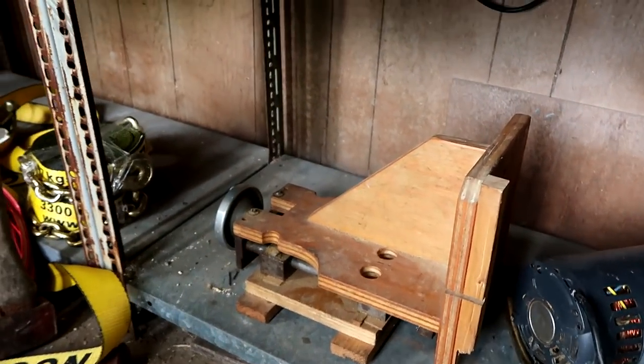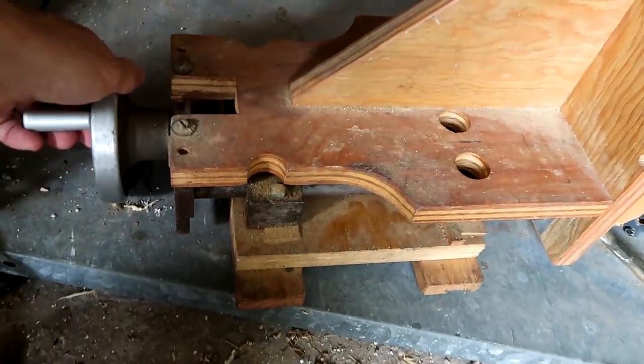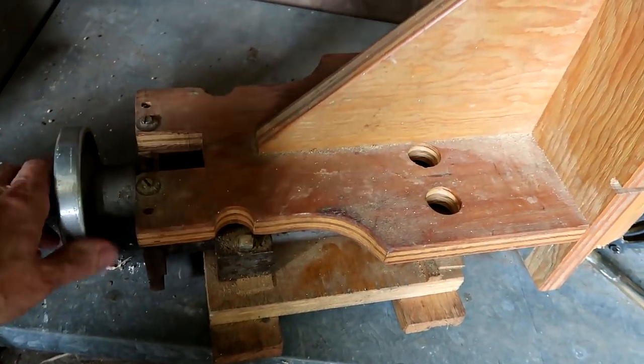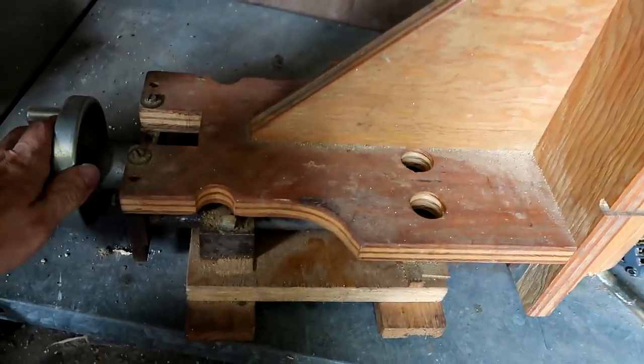An early tenon jig of mine. This one is actually screw advanced — every turn of this screw advances it by 0.1 inches. So I used to cut tenons with that one. This is going way back, more than 10 years.